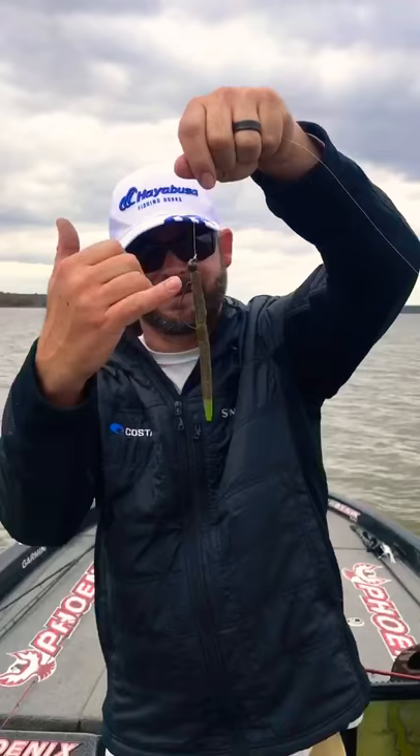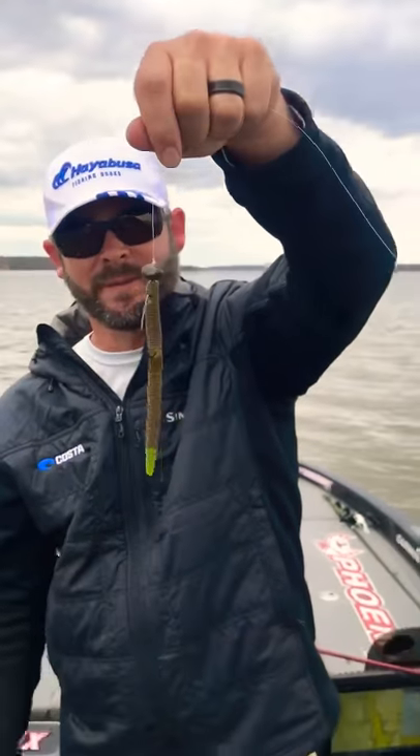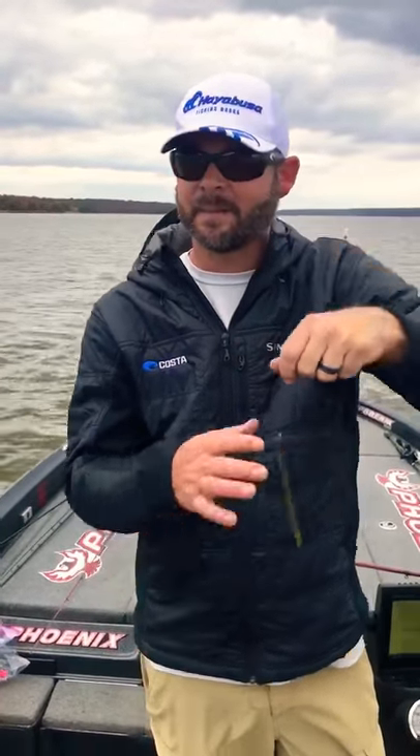You can see that real good. It's just a green pumpkin Senko, dipped in the tail a little chartreuse. We've been fishing for a couple of hours, throwing some bigger stuff, wasn't getting any bites. I just tied this on a couple of minutes ago.